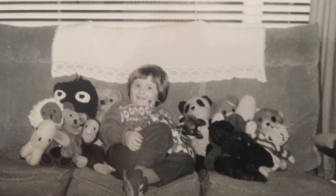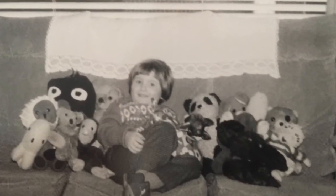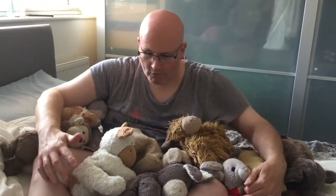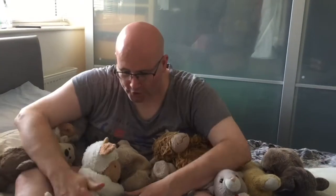A young child surrounded by his cuddly toys — nothing strange in that. But the tot in the picture is being hunted by the authorities for being a big baby. The man himself says: 'It's just nostalgia. I'm creating a catalogue of reliving my childhood. Why shouldn't I be with my friends?'